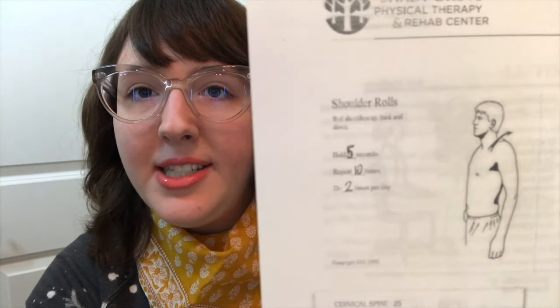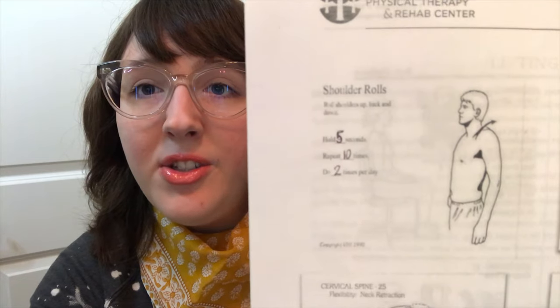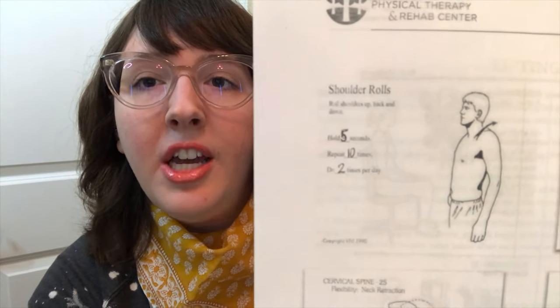If you're worried about your neck and shoulders, if you don't have great posture and you're leaning over your desk, you might want to try some shoulder rolls — both forward and backward. Here's a little worksheet that my physical therapist gave me. You want to do these slowly so you don't hurt yourself: shoulder rolls forward, and shoulder rolls backward. For my injury, I was doing 10 to 20 of each — so 20 forward and 20 backward. That's a really easy way to work on your shoulders and neck.